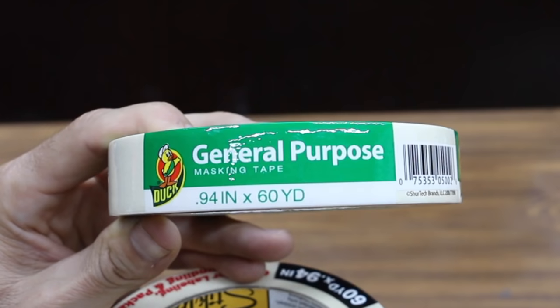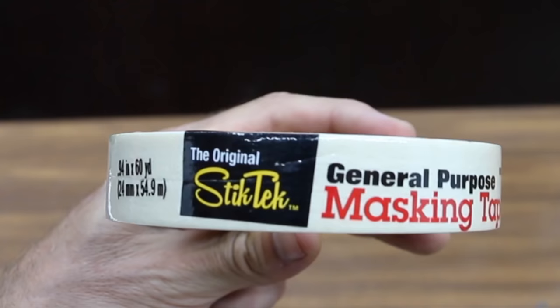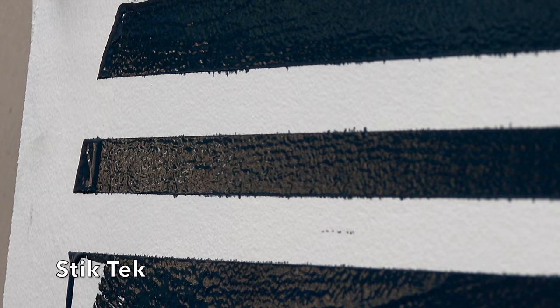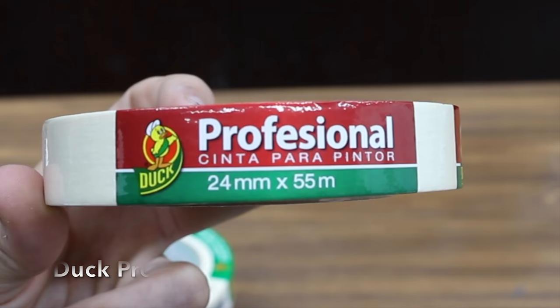Costing only $1.39 for 60 yards, the Duck General Purpose tape is the least expensive tape we'll be testing. It's been right at 10 minutes. As you can see, we have quite a bit of bleed through under Duck General. The Stick Tech masking tape at $1.74 for 60 yards is the second least expensive, and Duck Pro Painter's Tape at $2.79 per yard is third. Duck General, Stick Tech, and Duck Pro all look about the same.